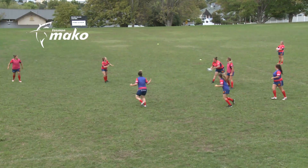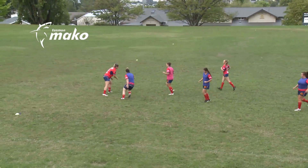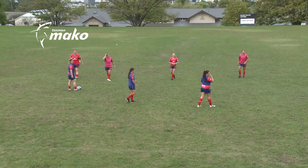One team starts with the ball as the attacking team. When they score a try, the Jokers change teams and they attack the other way. Make sure to change the Jokers regularly to give everyone a go.